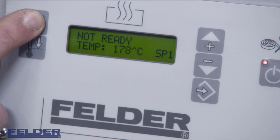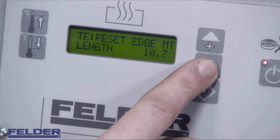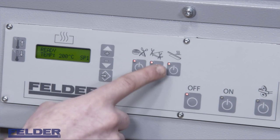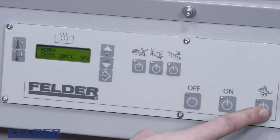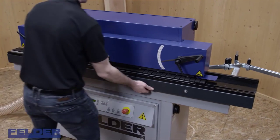If you hold the working temperature button for more than 5 seconds, your Felder G330 will show you information about operating hours, lubrication intervals, and the odometer for edge consumption. Every aggregate can be engaged or disengaged independently. Always use the workpiece support in its fully extended position.